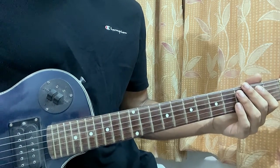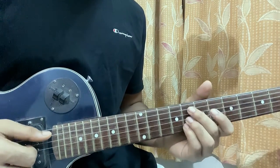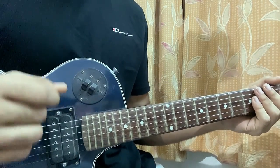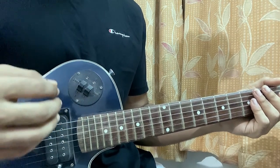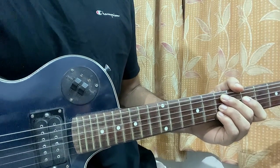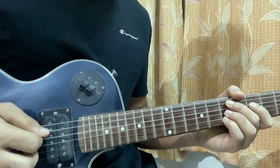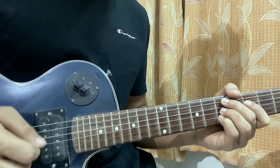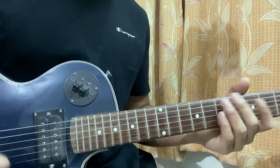The guitar should be in standard tuning. The chord shapes are pretty easy. About the right hand, what Tim Henson does is basically use a plectrum and then use these two fingers mainly to pluck the strings. You can play like that with your plectrum — you have the plectrum and pluck the strings using these two fingers. It sounds nice.